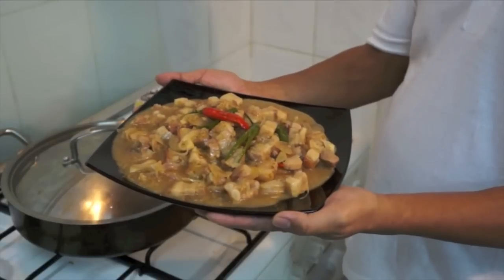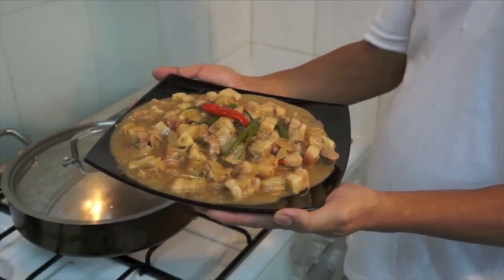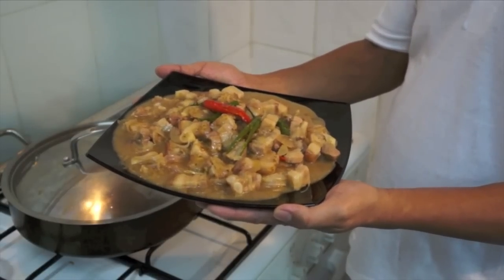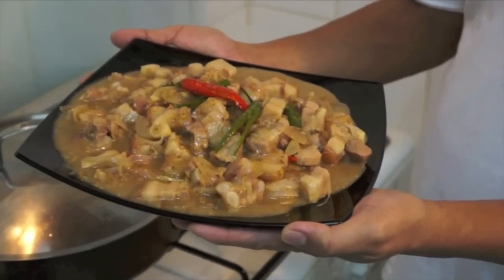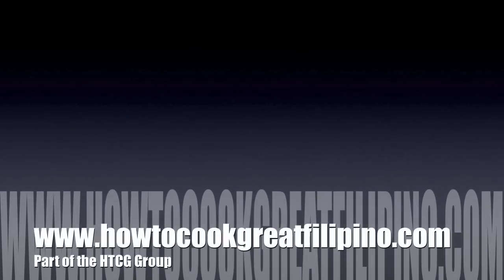Mga kababayan, Bicol Express is ready — this is a delicious dish! Bicol is actually a region in the Philippines known for eating spicy foods. This is ready to serve, thank you!